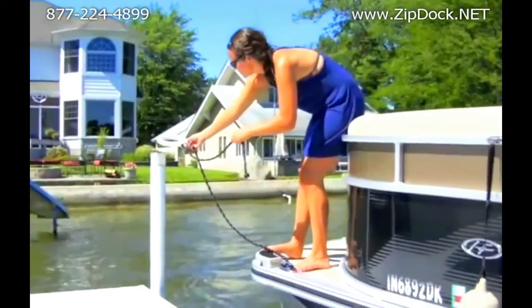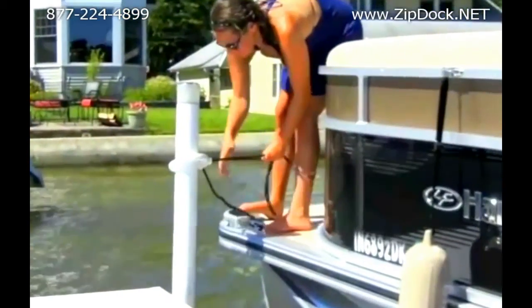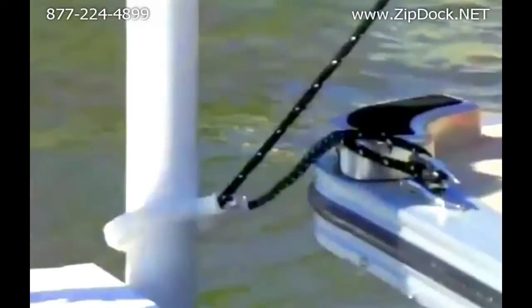That's it. You're ready to go. Put one on the bow and one on the stern, zip it up, and you're on your way.